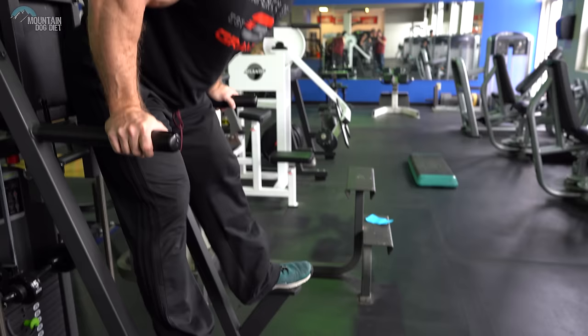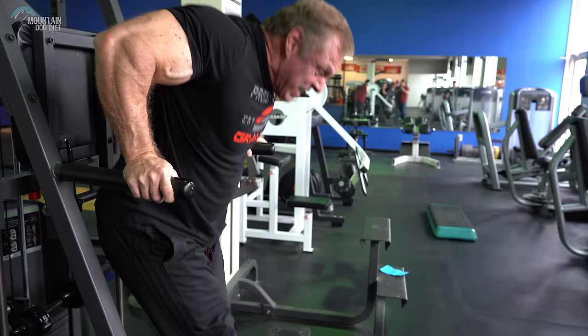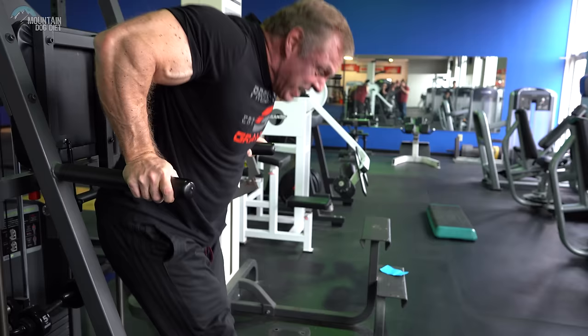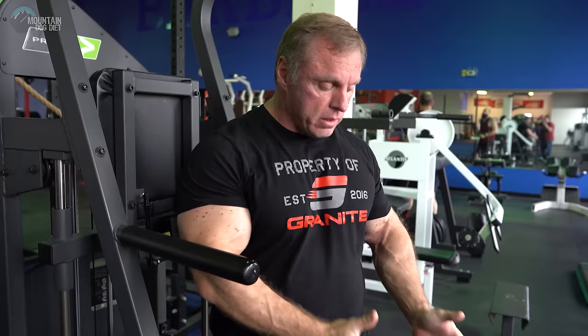Another thing on dips is where your feet are going — and this is another Vince Gironda technique. Put your feet out in front of you. I personally like that a lot. I feel like it puts more stress on your chest. If your feet are behind you, it tilts you forward; if your feet are out in front, it's a little harder but once you get used to it it's no problem. So: elbows flaring out and feet out in front. If you do those two things on your dips, I think you'll find it works your chest a lot better.